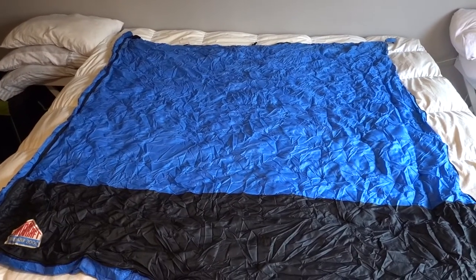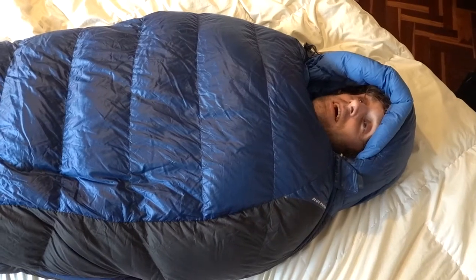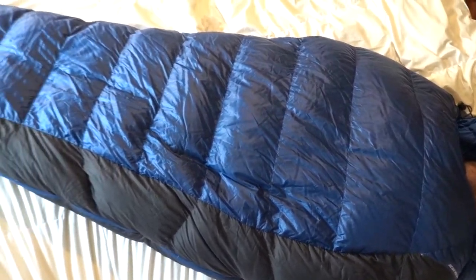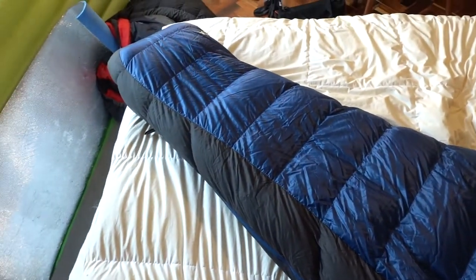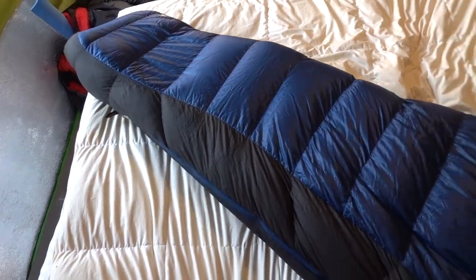Sleeping bags also come in two main shapes. There's the usual rectangle style sleeping bag that many people are familiar with from their childhood, and then there is the mummy shaped sleeping bag which looks a little bit like a sarcophagus — it contours around your shoulders and narrows towards your feet.